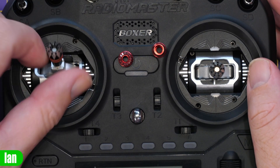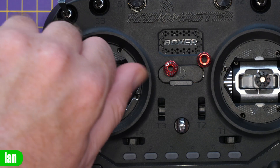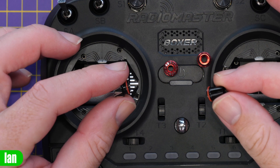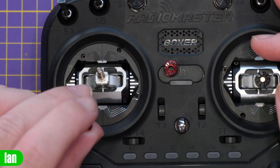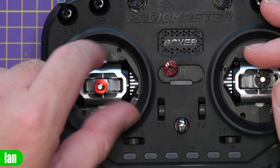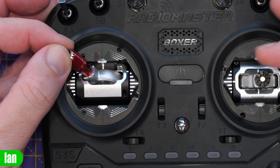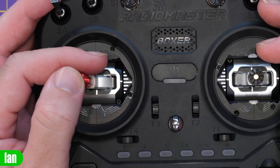To swap these is fairly straightforward. All we need to do is unscrew the stick end that came included — just keep undoing that — and they've come off. We then take our bottom part, which we can screw all the way down, and then our top part, which we screw tight. And you can now see that's fitted. If I just deflect it there, you can see we've got that much grippier overall feel to the sticks.